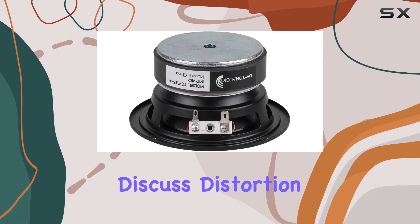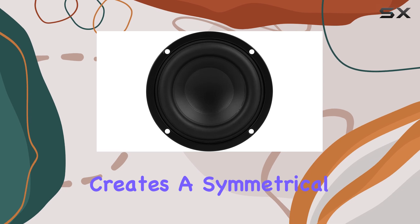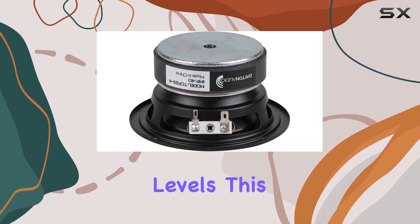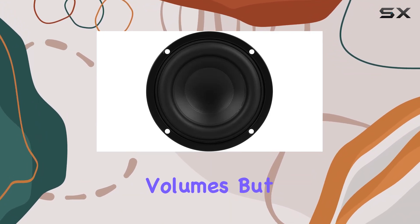Now let's discuss distortion. Thanks to the extended pole piece design, this woofer creates a symmetrical magnetic field, resulting in lower distortion levels. This means cleaner, more accurate sound reproduction, even at higher volumes.